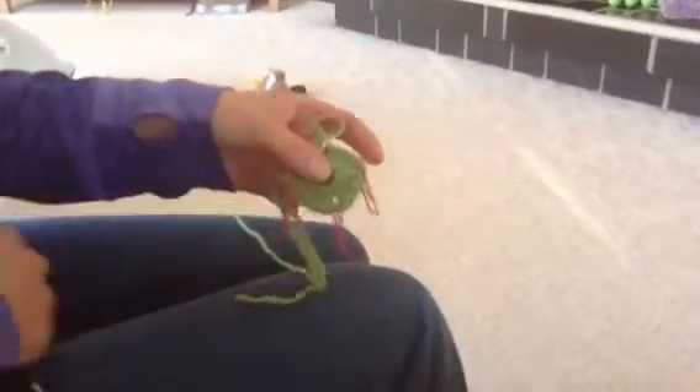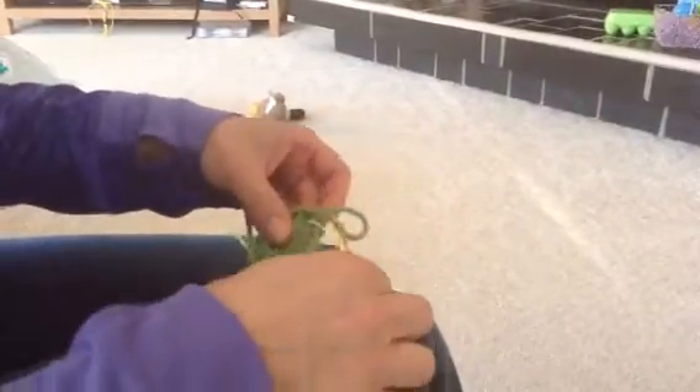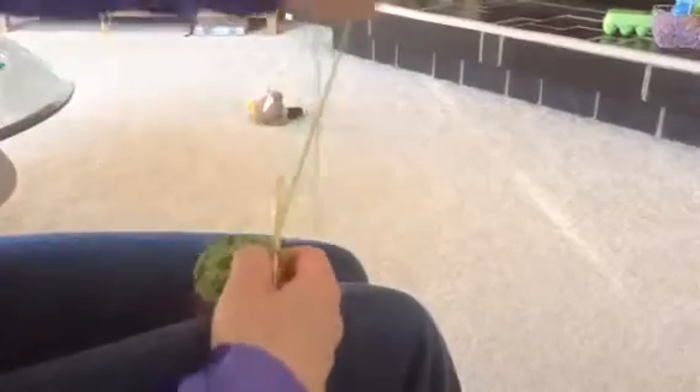One, two, three double crochets and I have another chain space. One, two, three double crochets and I have my last chain space. Four chain spaces because we have four corners on a square. Again, you don't have to do that but it can help you see where your hook needs to go later on.